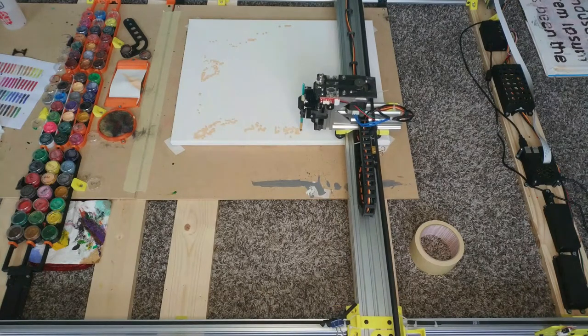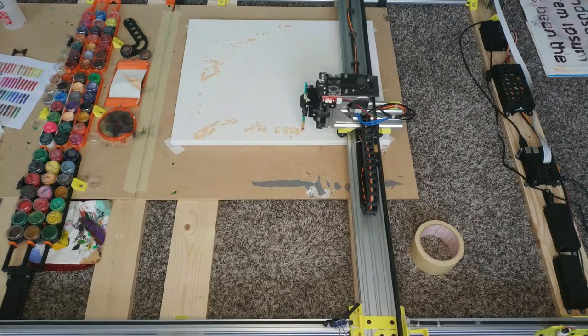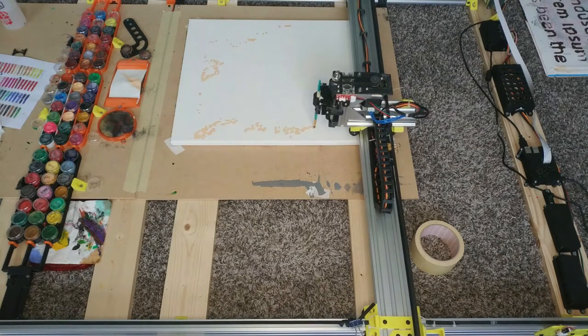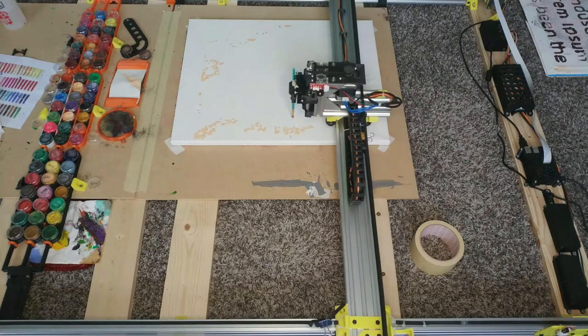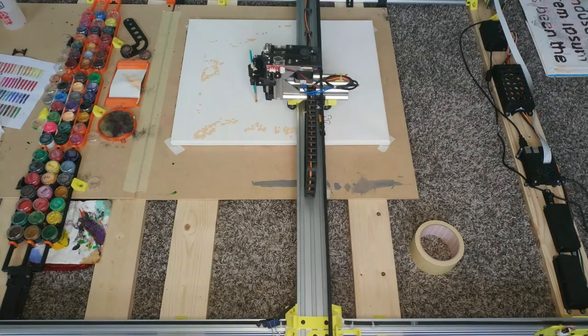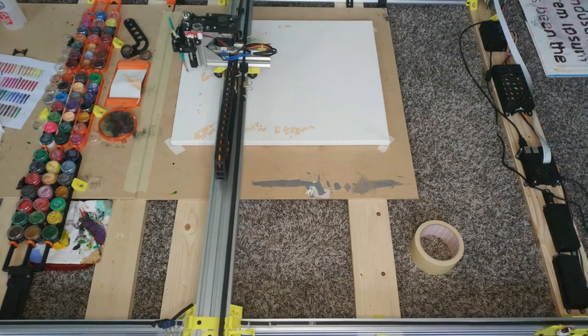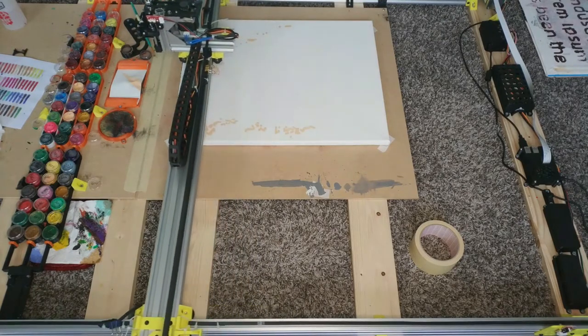Since I have really limited tools except for a 3D printer, I knew I had to print most of the stuff. Since my goal was not to reinvent the wheel, I looked at the open builds V-slot extrusions and those nylon wheels. Most of the open builds brackets are online on Thingiverse — I will link them in the description below.